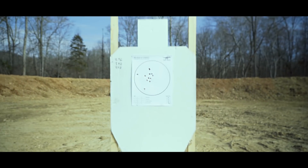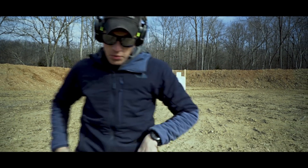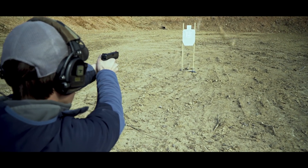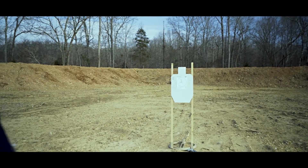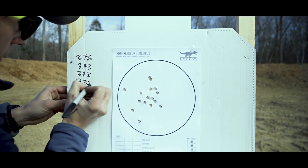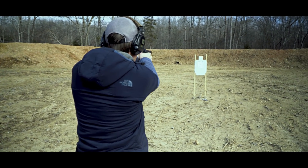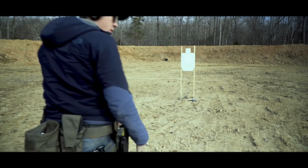Let's do it again. It's about 28 degrees, by the way. That string was 3.32. One more time — that was 3.25.